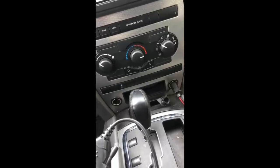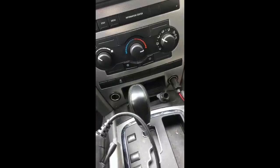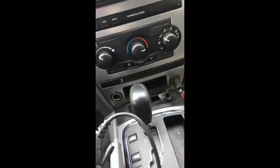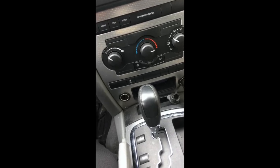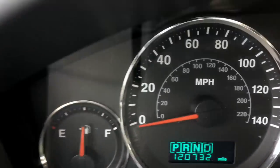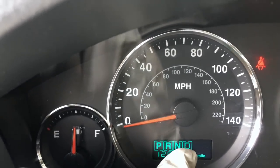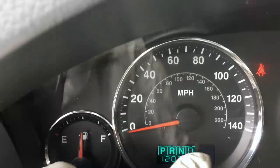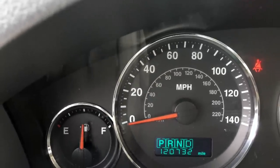I've got a 2006 Jeep Grand Cherokee, also called the Jeep WK, with the 3.7 motor. I'm having issues with shifting problems. Here's what you see when you get that condition — P, reverse, neutral, drive all light up at the same time, and that's the reason why I'm doing this job.